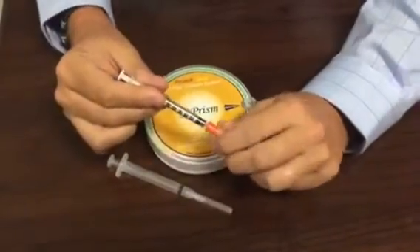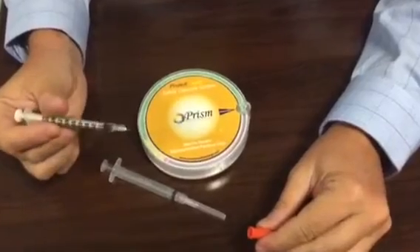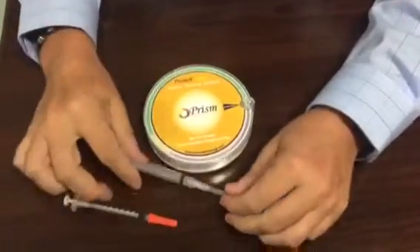And then on the extreme small side, I've got a 5/16 30 gauge needle, used a lot in cosmetic surgery for Botox injections. But we'll start with the 27 gauge here.